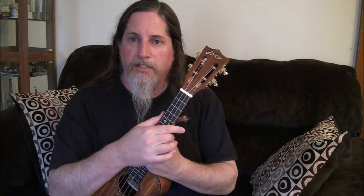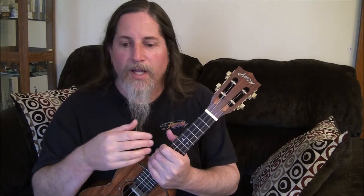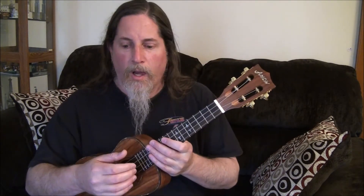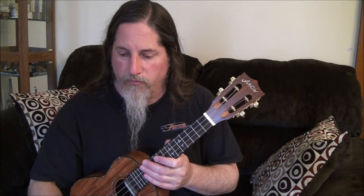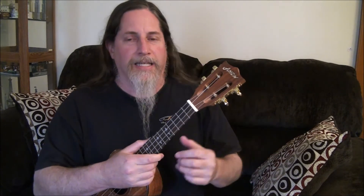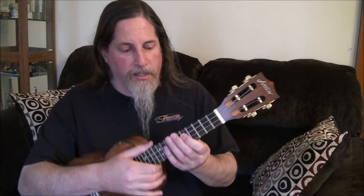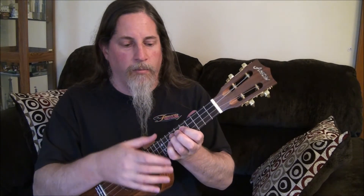The song 'Yesterday' by the Beatles is a beautiful song written by Sir Paul McCartney — he was knighted, so he gets the title of Sir. It's a beautiful song and I figured out a nice way to play it on ukulele. There are two parts: a verse and a chorus. The lyrics start with 'yesterday' and it's a beautiful melody.